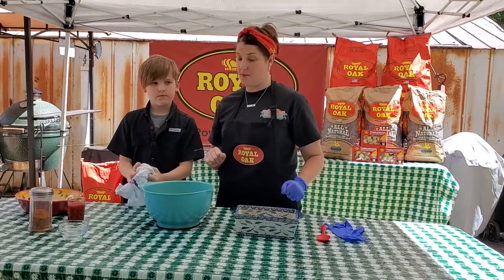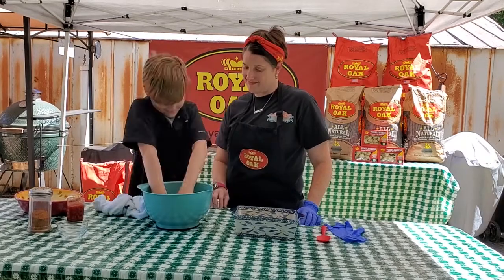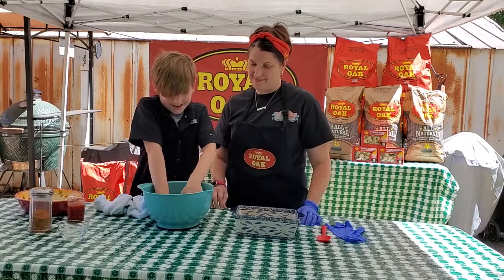A half a cup of milk. Now here comes the fun part — this is what Brady likes to do. Push it all up with your hands. Man, it's cold.